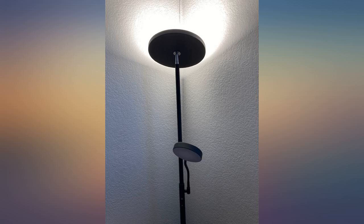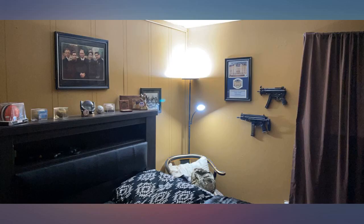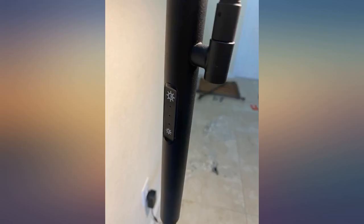We converted the playroom into a first grade Zoom classroom. When I sat in the comfy chair while JJ was in class, I couldn't get good light to read, and the whole room needed brightening.